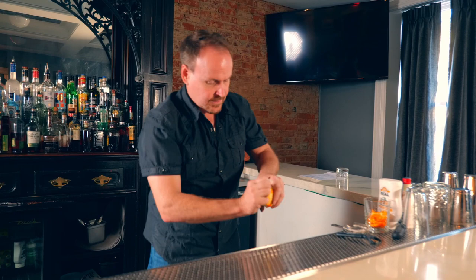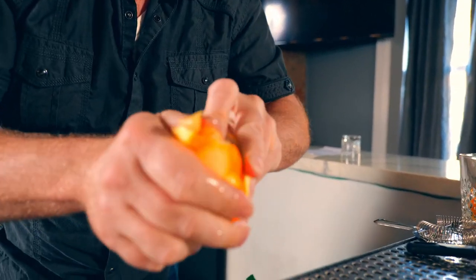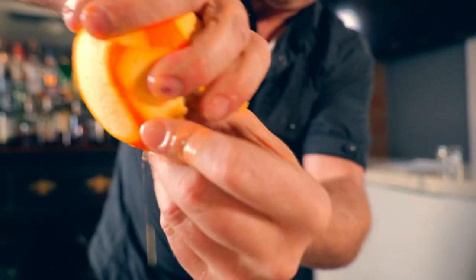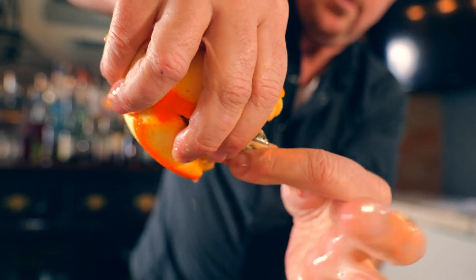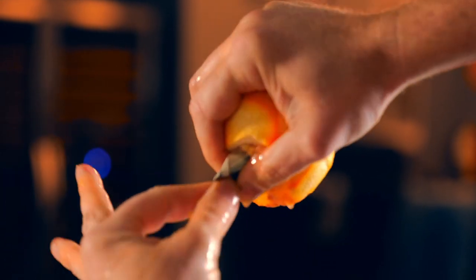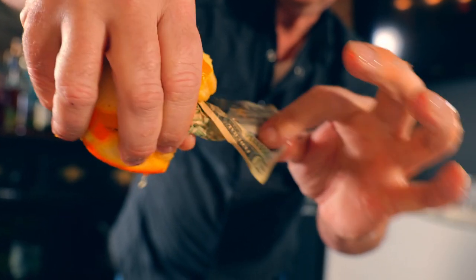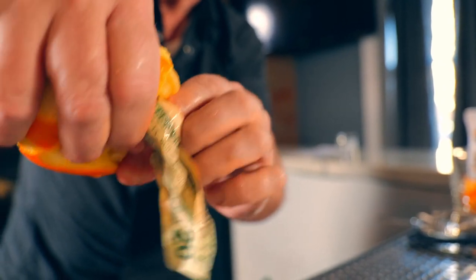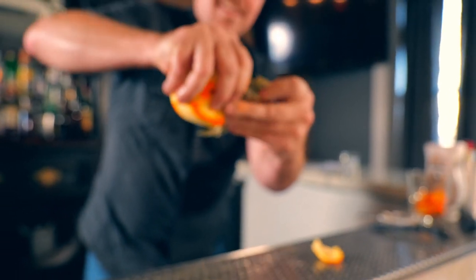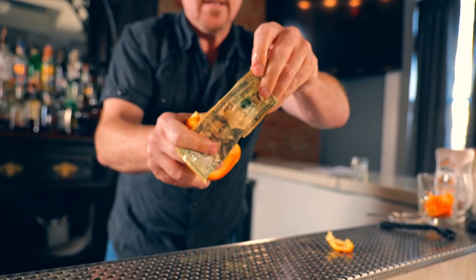Let's see if it actually landed in the orange. Can I take a look? Let's take a look. Let's see if we open it up — can you see anything in there? If you dig in really deep, you can actually see the bill right inside the orange. It's a little juicy, I apologize. But tell me, is that your name?